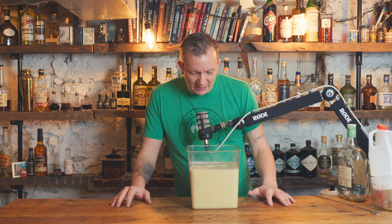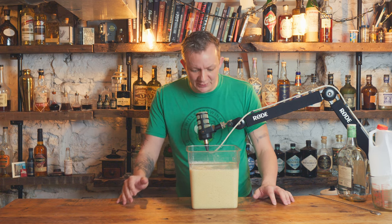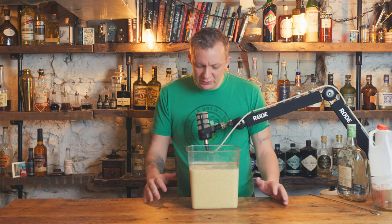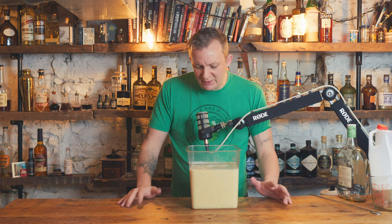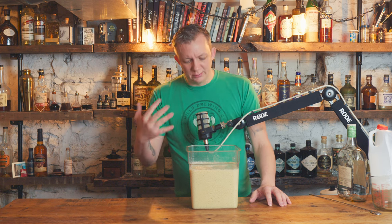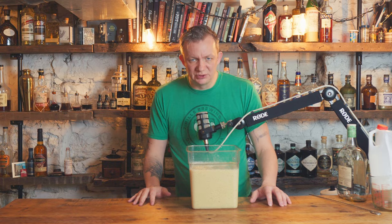We're going to give it a try. It's still about 35 to 36 degrees here in Iowa, so I'm just going to cover this up and put it outside. Normally you'd just put it in the refrigerator and check on it. I'll probably give it five or six hours — obviously the longer you leave it, the clearer it can get.